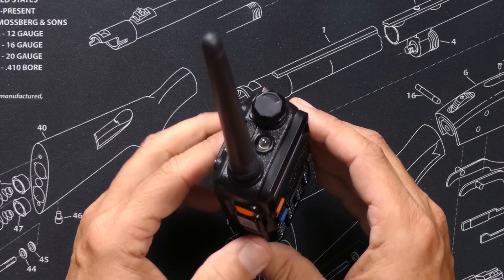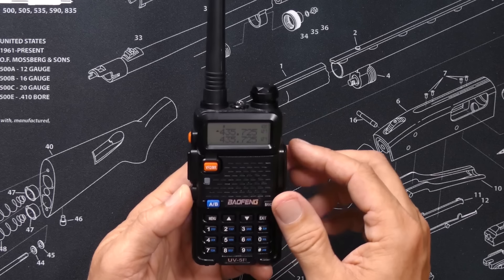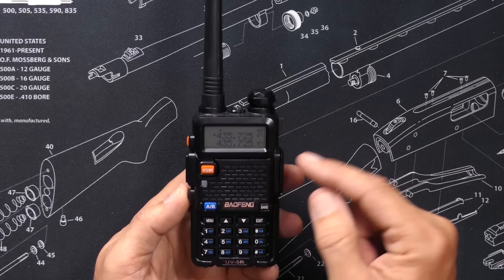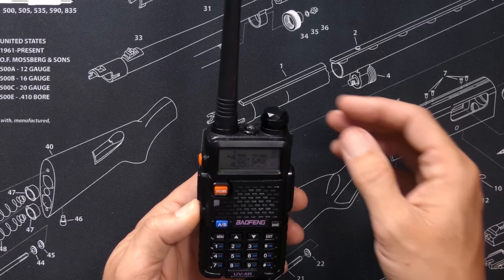Press it again to turn the flashlight off. And if you hold the monitor button down, it will put the radio in monitor mode, which disables the squelch and lets you hear everything, including the static.